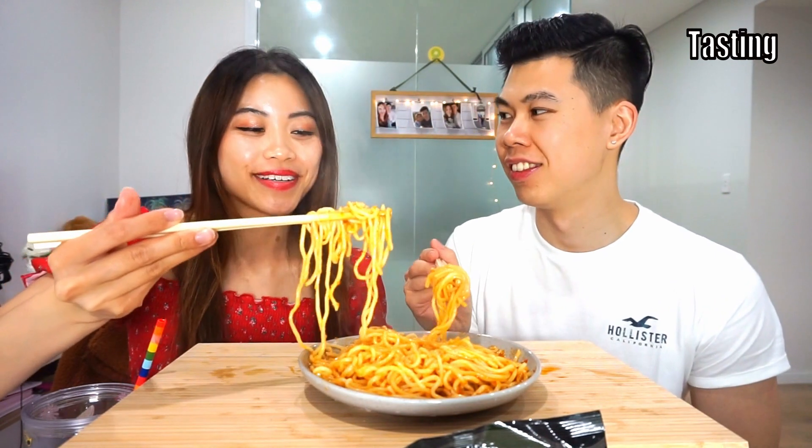I don't want to be disappointed. That black pepper one was really really good — you rated it 9, I rated it 8.5. Let's try this and see what we think.